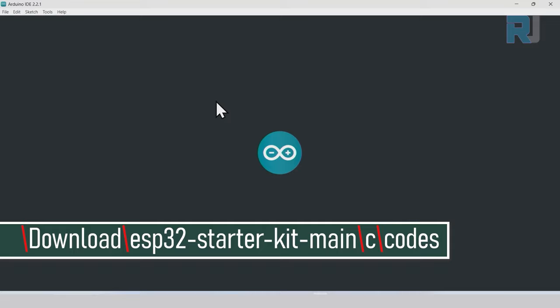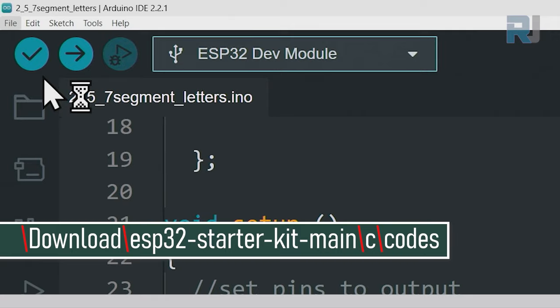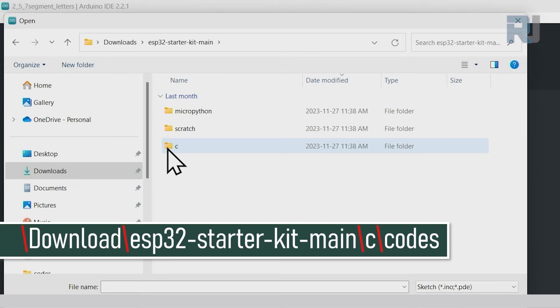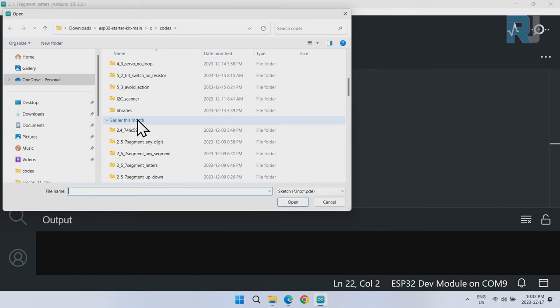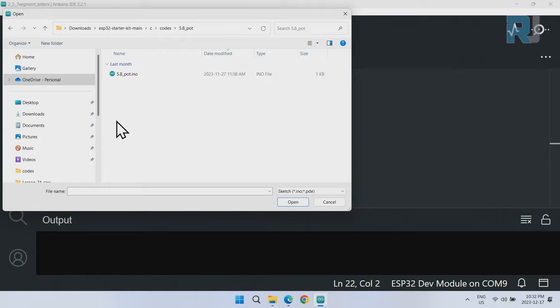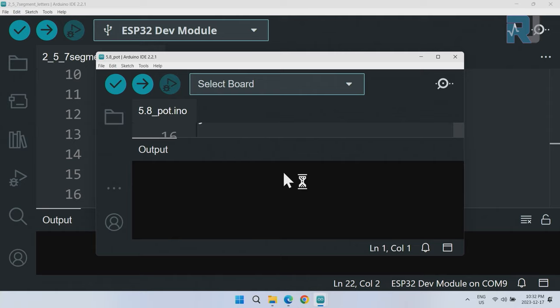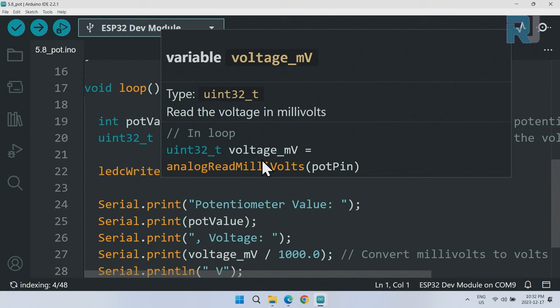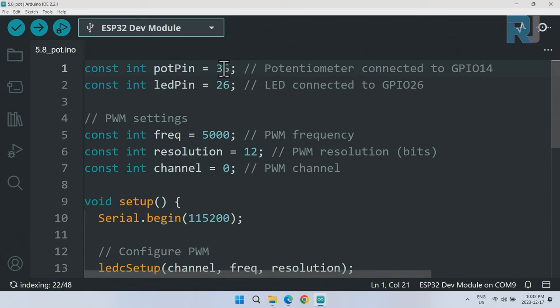Open Arduino IDE, go to File > Open, navigate to Downloads, then the ESP32 Starter Kit folder, double-click to open it, go into folder C then Codes, scroll down to 5.8 pot, and open the file. In the code, we define pin 35 as a constant integer for the potentiometer pin, and pin 26 as a constant integer for the LED pin.